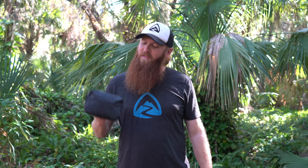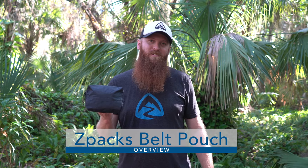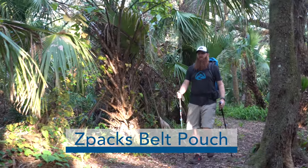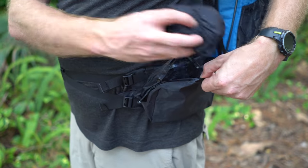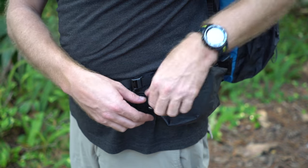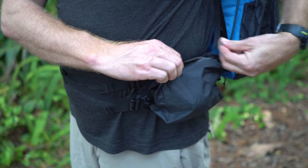Hey everybody, Will here with Z-Packs and this is the Z-Packs Belt Pouch. The belt pouch is a great accessory for any backpack. Each pouch has about 1 liter of volume and is perfect for maps, snacks, phones and more.